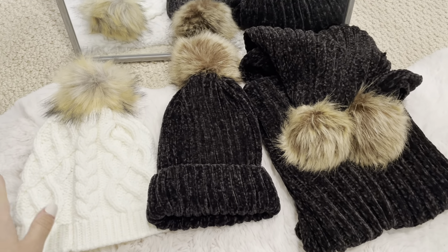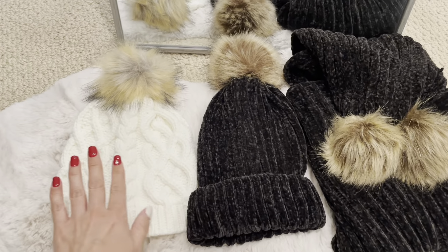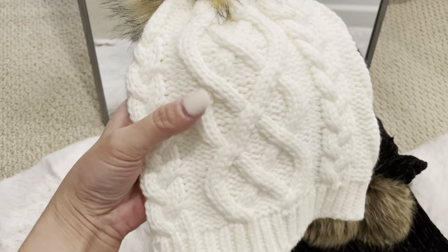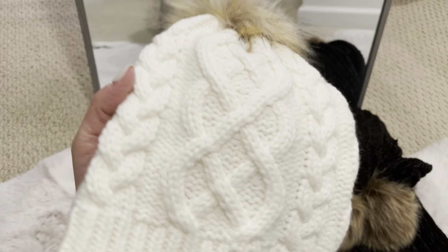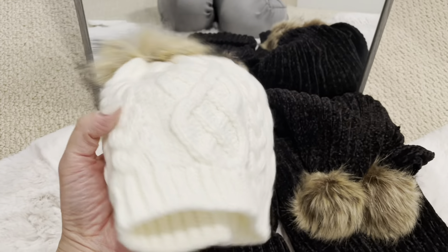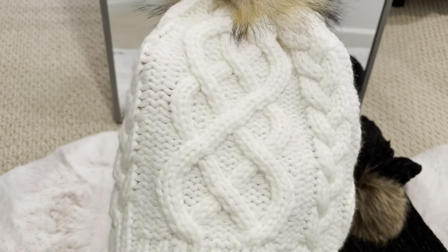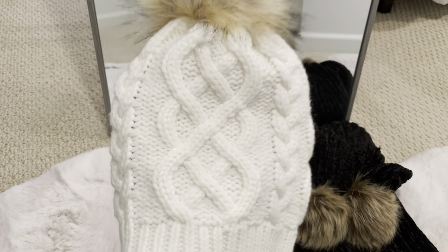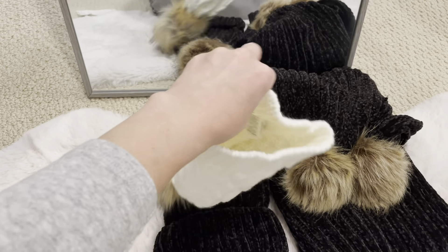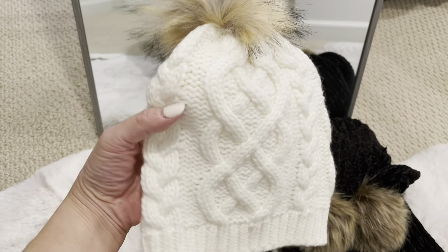Lastly, I want to show you guys these winter accessories. This cream beanie has a very gorgeous cable-knit detail — very cute — and it has a brown pom-pom on the top. This is from J.Crew Factory. I got this for $13.95, but the regular price is $39.50, so it was a good deal. I really like the detail — very cute.